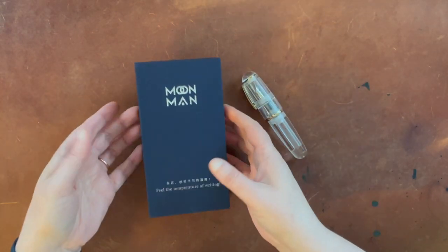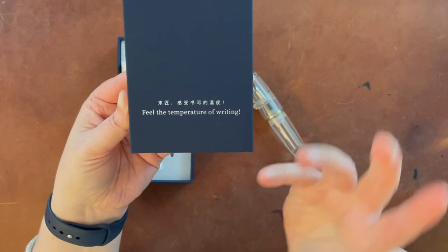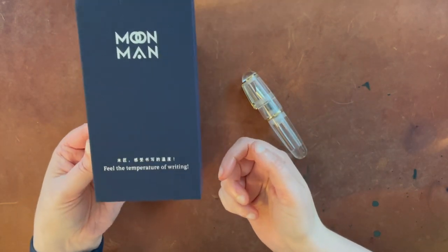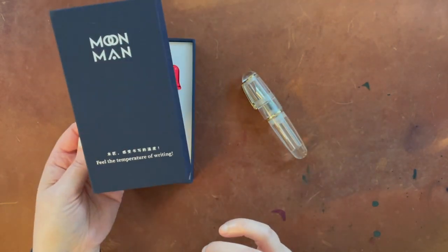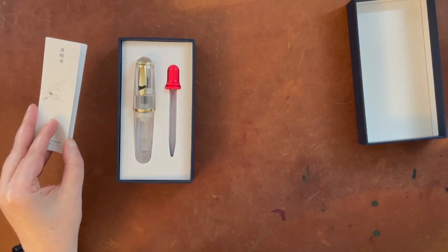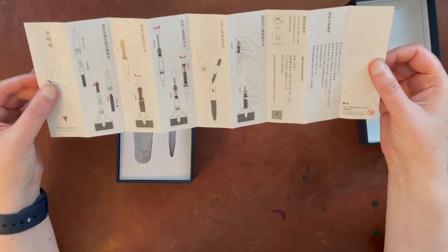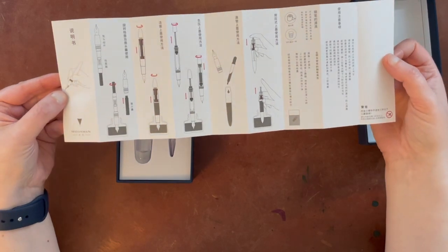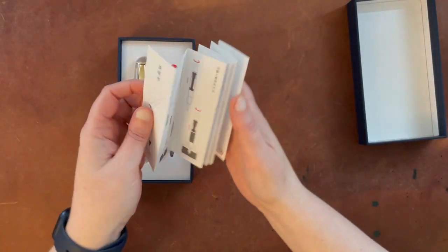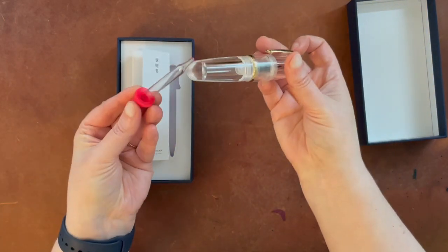It comes in this little box — I've obviously already taken it out. I always find it kind of funny about Moon Man, because I do have a few Moon Man pens. It says 'feel the temperature of writing.' I'm not quite sure what they mean by that, but it's cute nonetheless. It was nestled in here wrapped in a little plastic wrap. It has this instruction booklet, which is all in Chinese, and they clearly include it with several different models because it shows you how to fill several different types of pens. This particular one is an eyedropper fill, and it does come with an eyedropper to fill the belly of the pen.